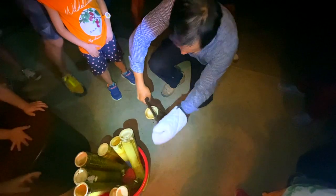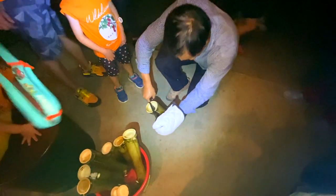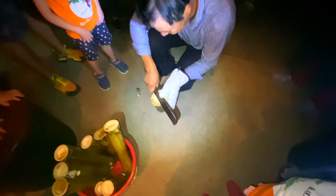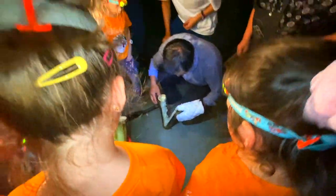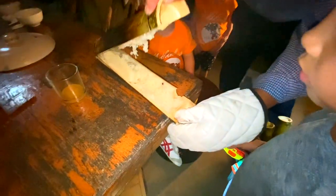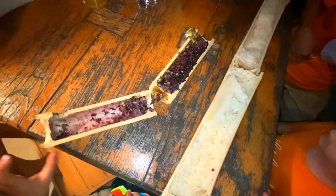Finally, the bamboo rice is finished! Let's cut the bamboo open and you can see the rice inside. See the rice? The black rice inside — this is the color. The black rice mixed with the white rice.